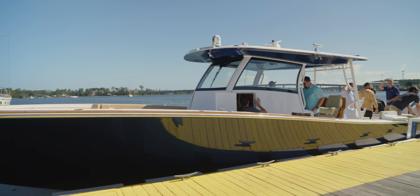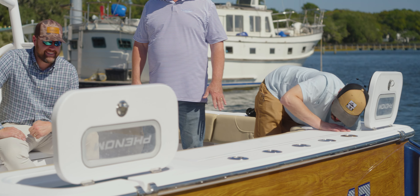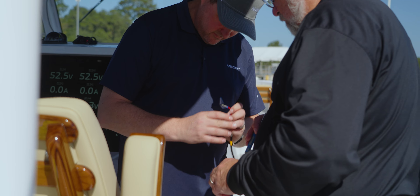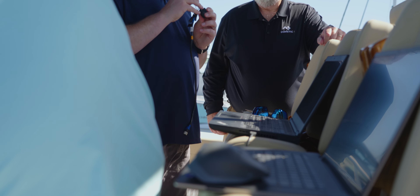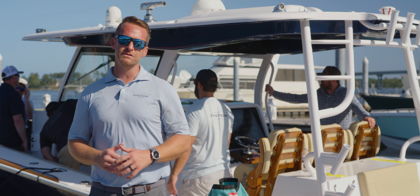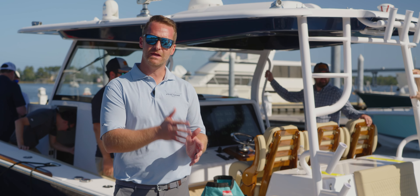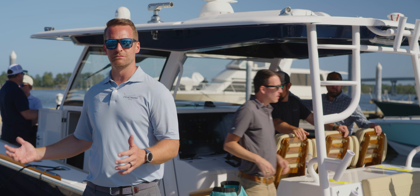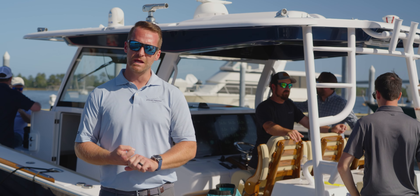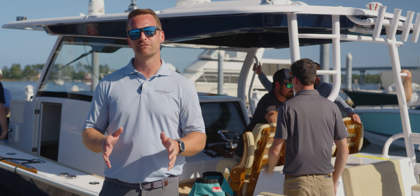All of our systems are checked out, we've got the engines up and running. We're doing one last check on the Fathom e-power system — this is a system from Mercury that is a replacement for generators, and it takes the engines and turns them into an equivalent of a 5kW generator per motor. This system charges all the batteries, and then all of the batteries run all of the systems on the boat including the air conditioning, the water heater, the Seakeeper. The system is going to change the game. We're going to go on a quick run with this boat and we'll have a whole lot more details on the Fathom system as well as the Phenom 43 in a future episode.